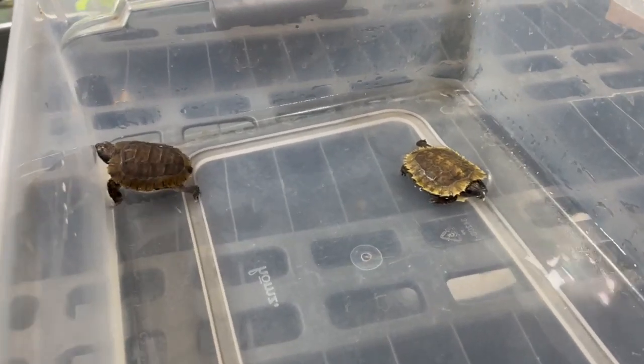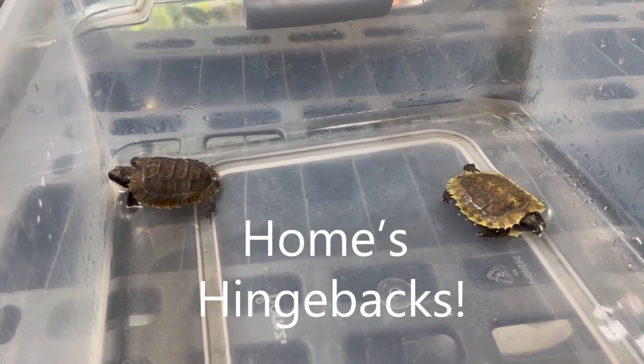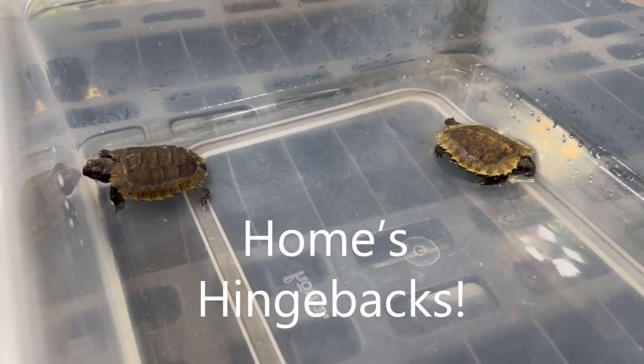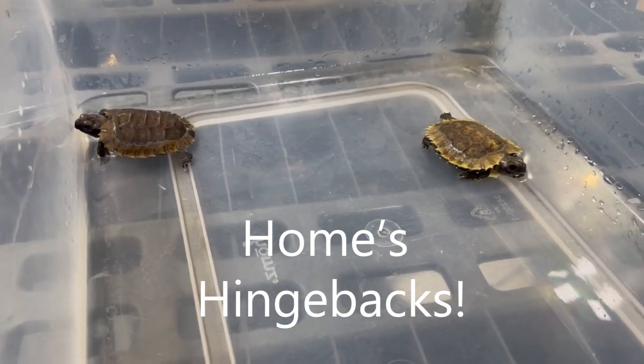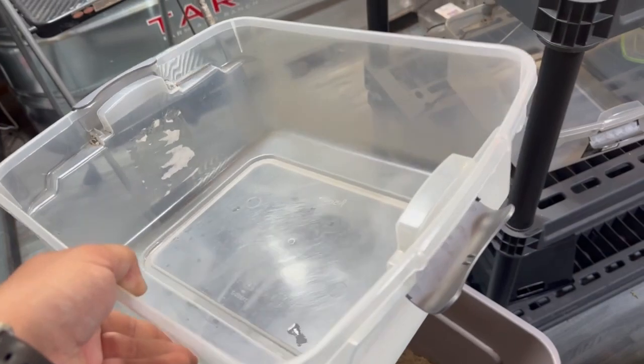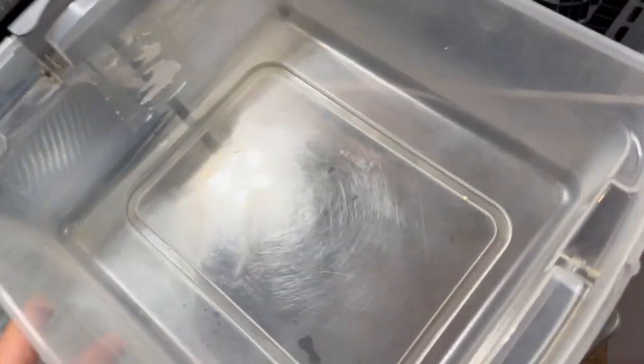Hey guys, it's Tom. Today I'm going to be teaching you how I set up my baby hingeback tortoises, and what you see might be somewhat controversial, so stick around and see what you think. I like to use these tubs from Homes — no vents whatsoever. We want it to be warm and fairly consistent temperatures.